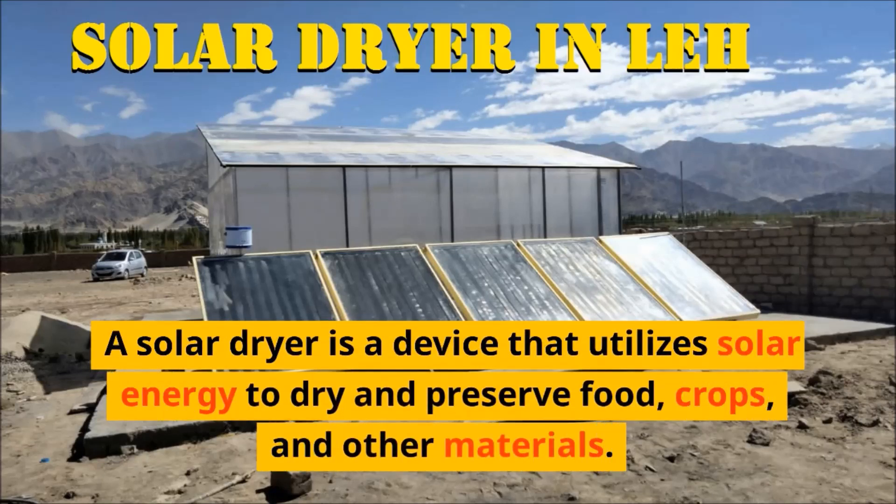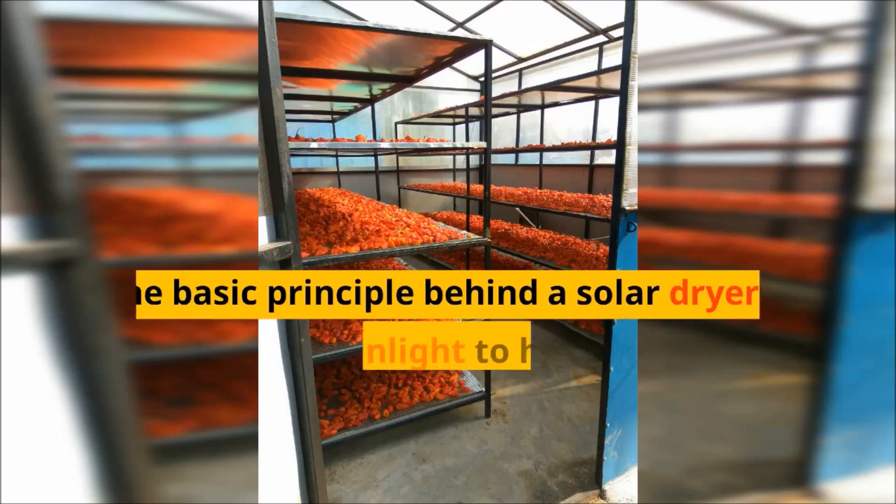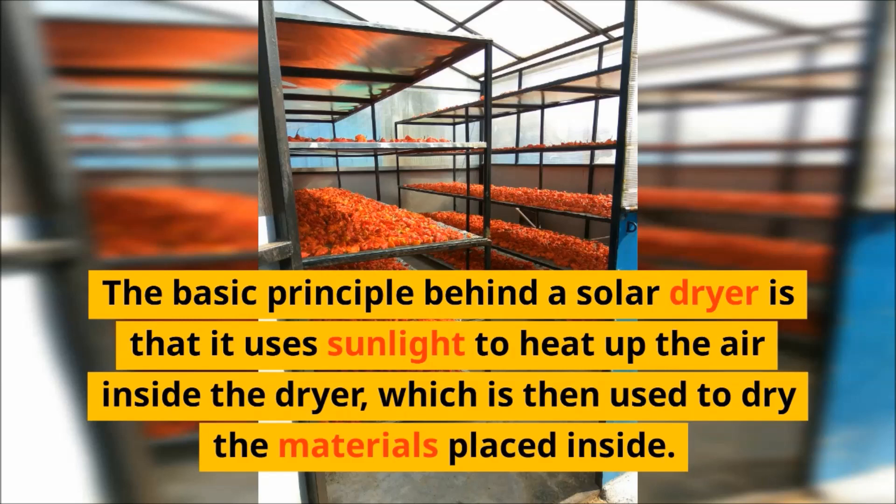A solar dryer is a device that utilizes solar energy to dry and preserve food, crops, and other materials. The basic principle behind a solar dryer is that it uses sunlight to heat up the air inside the dryer, which is then used to dry the materials placed inside.